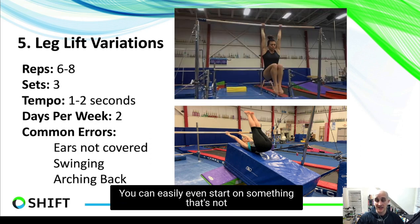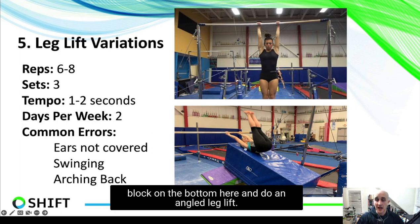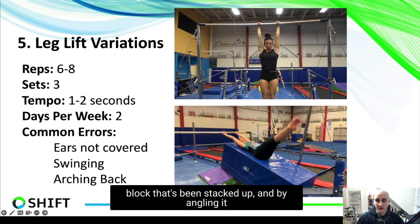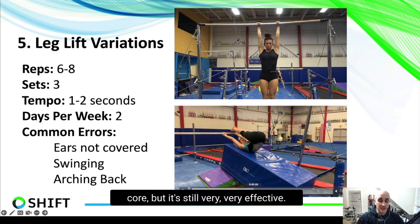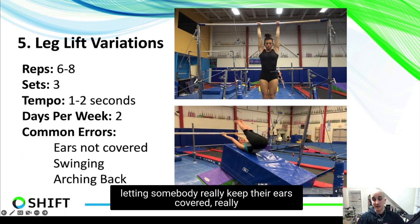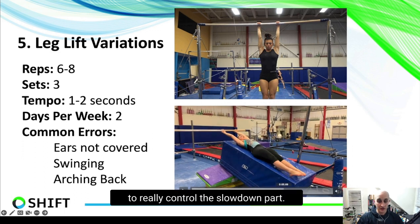You can even start on something that's not a full leg lift by doing an angled leg lift. Set up some sort of a block on the bottom and do an angled leg lift — I love these, they're super helpful. You can see here she's on an angled block that's been stacked up. By angling it at 45 degrees, it's still super hard on the core but very effective. This allows someone to really keep their ears covered, get full compression, and control the slow-down part.